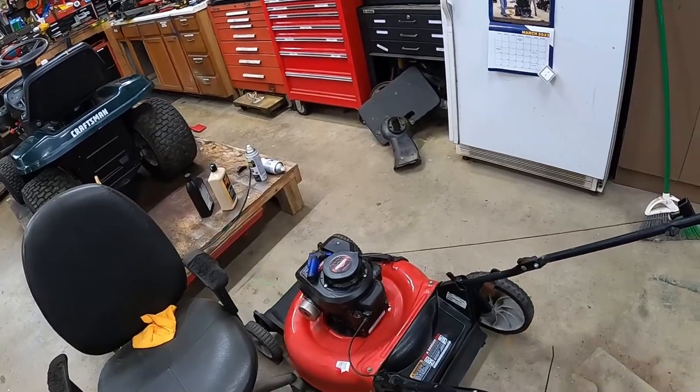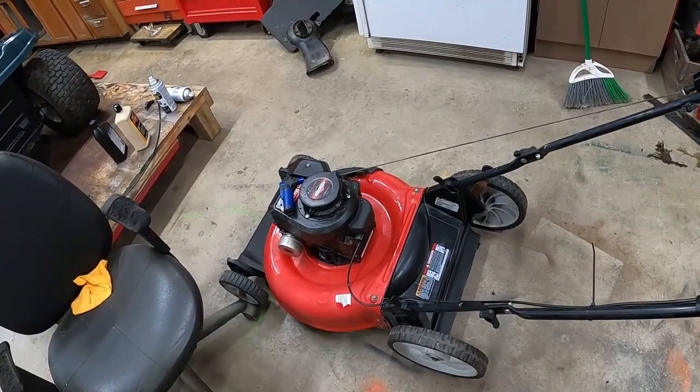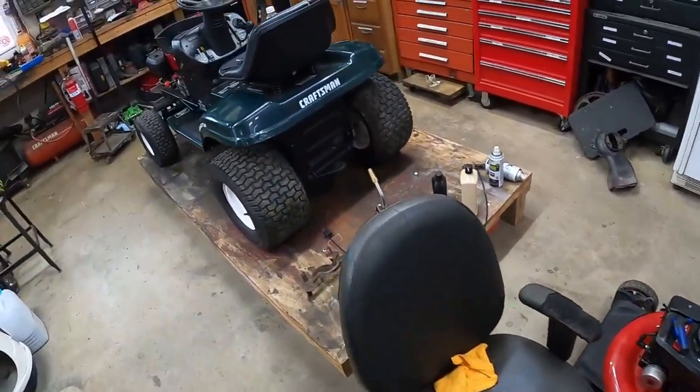This is a Yard Machines I pieced together that had no motor on it. I found a good motor and put it on, and I'm waiting on a blade adapter for it. Once that comes in, that one will be good to go.